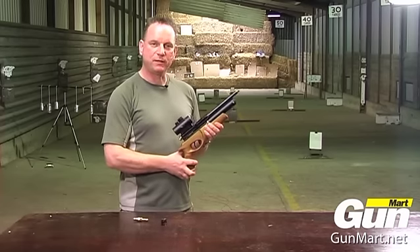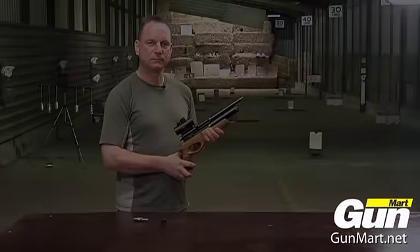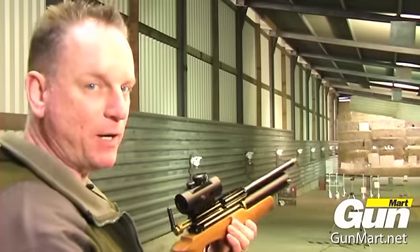That's the FX Ranchero pre-charged pistol. I'll just load up the 8-shot magazine.